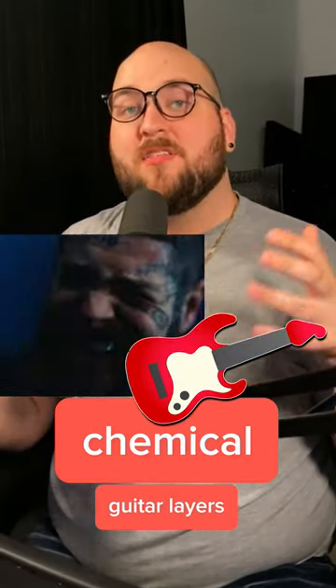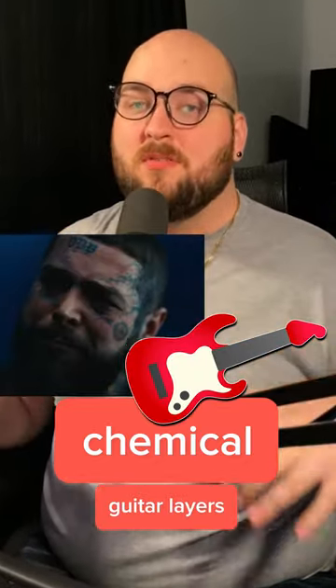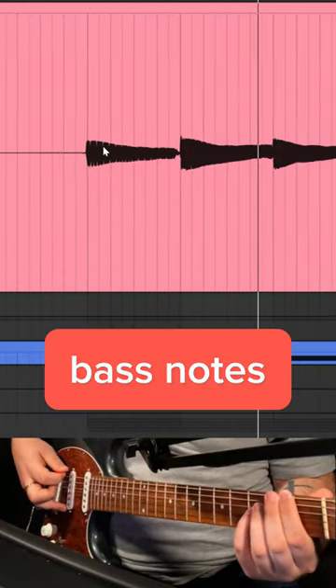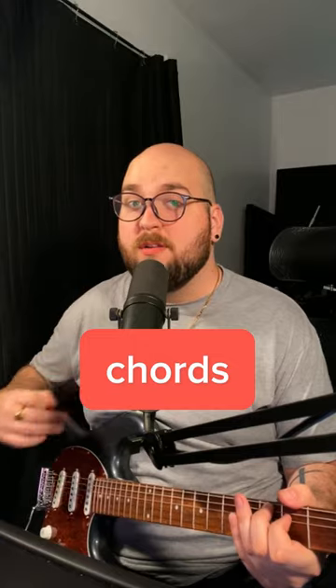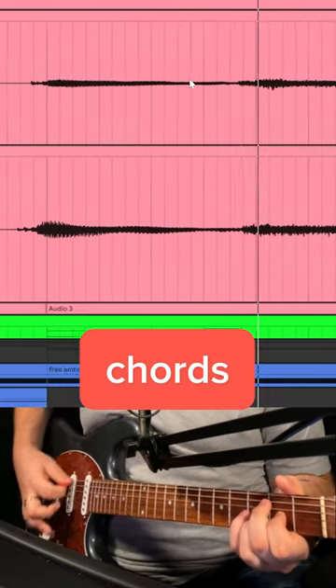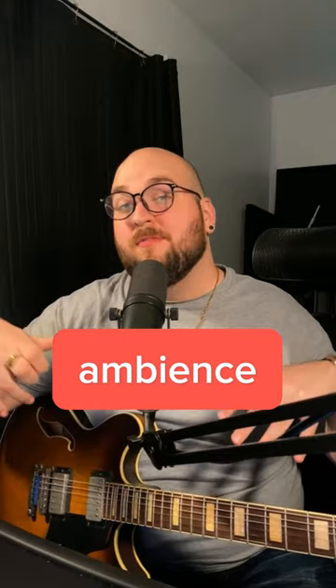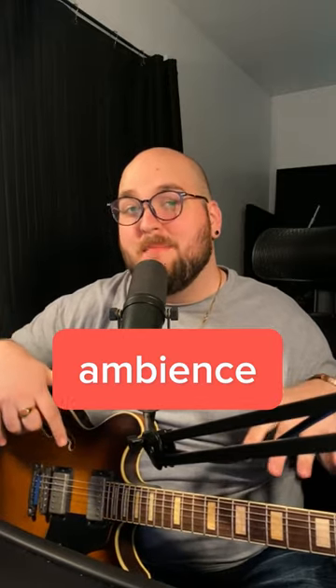Let me show you how to layer up electric guitars like Post Malone does in Chemicals. Some low bass notes. Some double tracked held out chords. Some fun offbeat rhythm stuff. And then some fun pitch shifted reverb ambience.